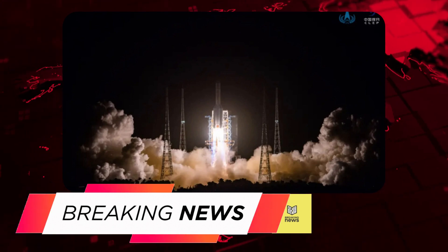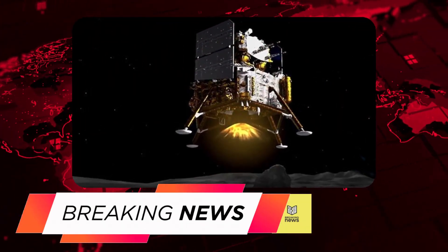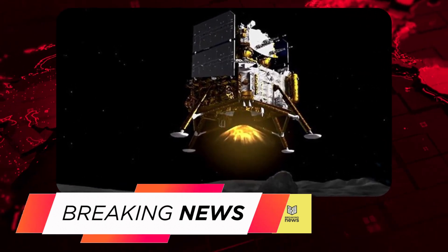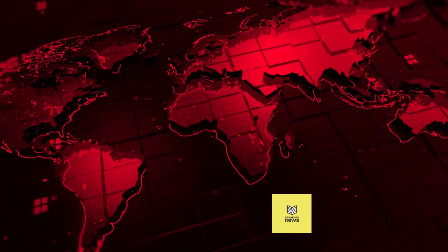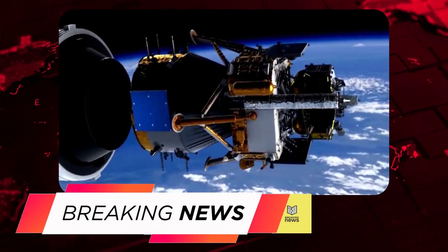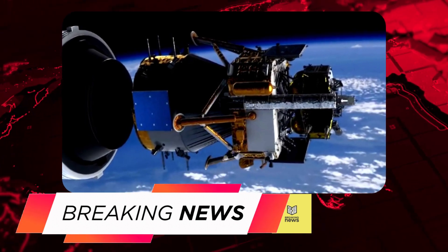The Chang'e 5 spacecraft consists of an orbiter, a lander, a rover, and a return capsule. The orbiter will remain in lunar orbit to support the lander and rover. The lander will touch down on the moon's surface and deploy the rover. The rover will collect samples from the lunar surface and deposit them in the return capsule, which will then launch from the moon and return to Earth.